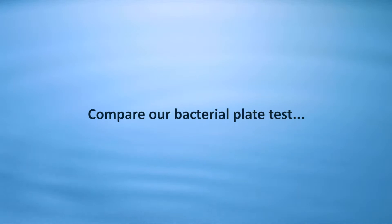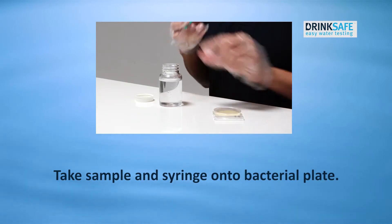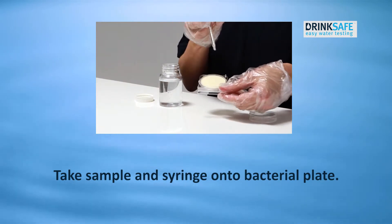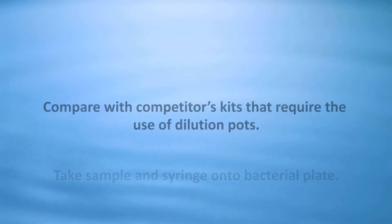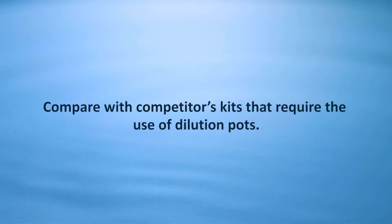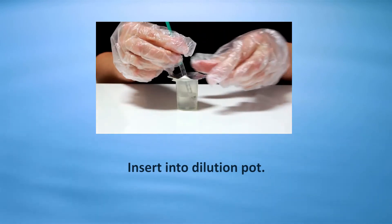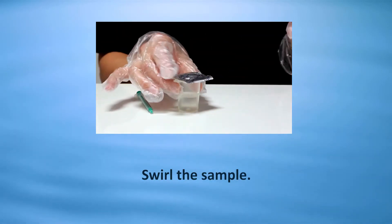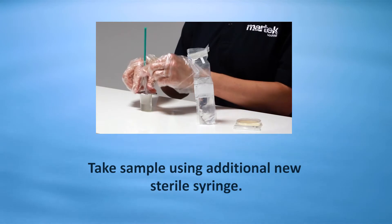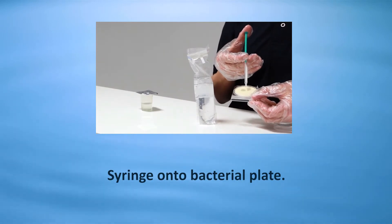Compare our bacterial plate test: take sample and syringe directly onto the bacterial plate. Compare with competitor kits that require the use of dilution pots. Take sample using a sterile syringe, insert into the dilution pot, swirl the sample, then take a sample using an additional new sterile syringe and syringe onto the bacterial plate.